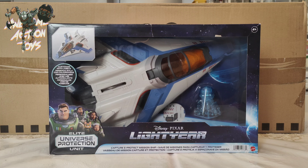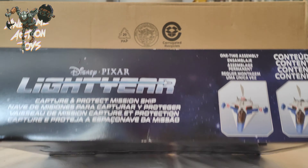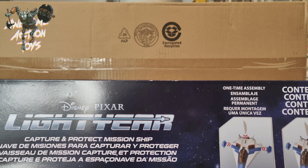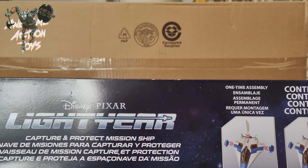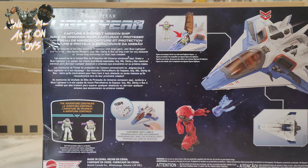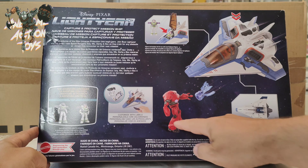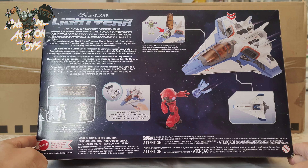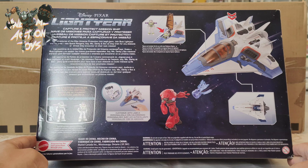Does it say that on there? It should say that somewhere on it. Elite Universe Protection Unit. So this was part, I think, of a wave too, which really never took off because the movie didn't do well and the toys didn't do well. Shows the content — you've got this little whatever that is that fires, a little wing part. Is that stickers? And the tail — it doesn't say 14 on there, but it is a 14. I don't see the name on there. Very interesting. I do have this somewhere — I'll be getting that out soon for another video where I'll be comparing that.